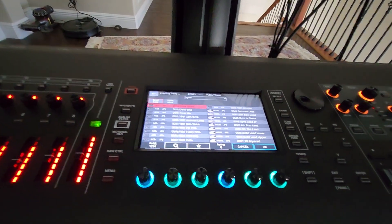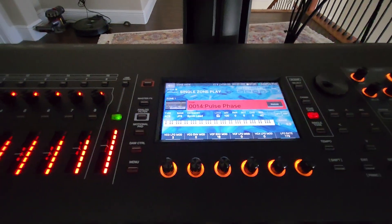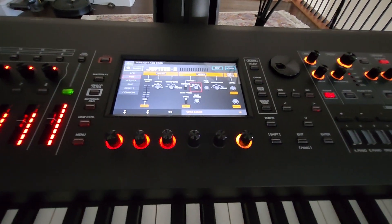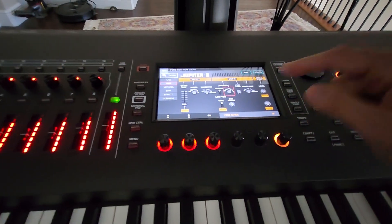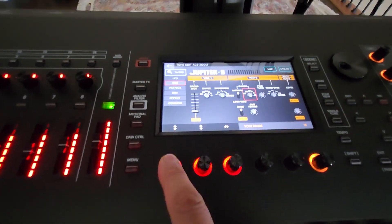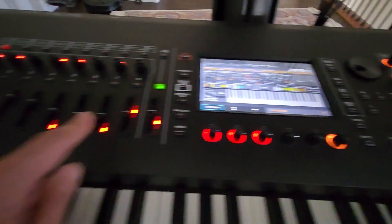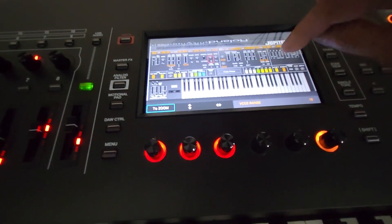One of the best things you get is the ABC model expansion for the Jupiter-8. When you select any Jupiter sound and press the Parameter button, you get an interface identical to the Jupiter-8. You can also press the Map or Zoom button to bring up the full Jupiter-8 panel on screen.